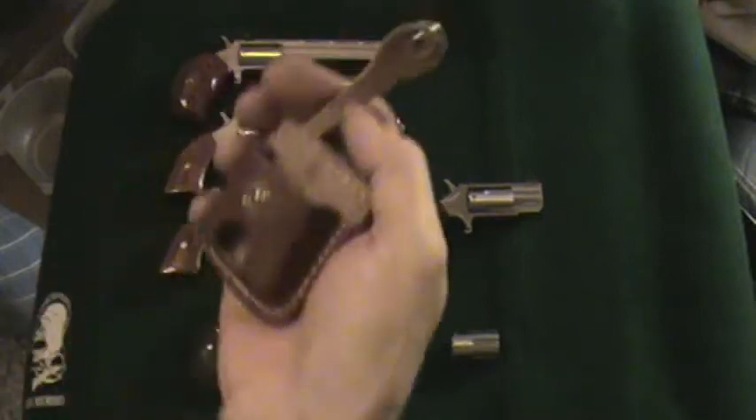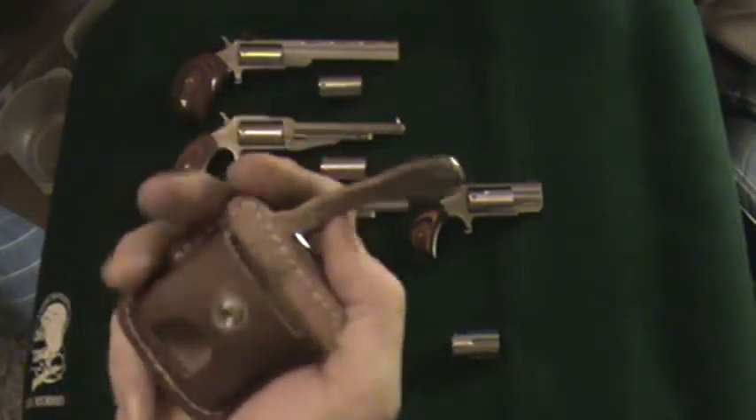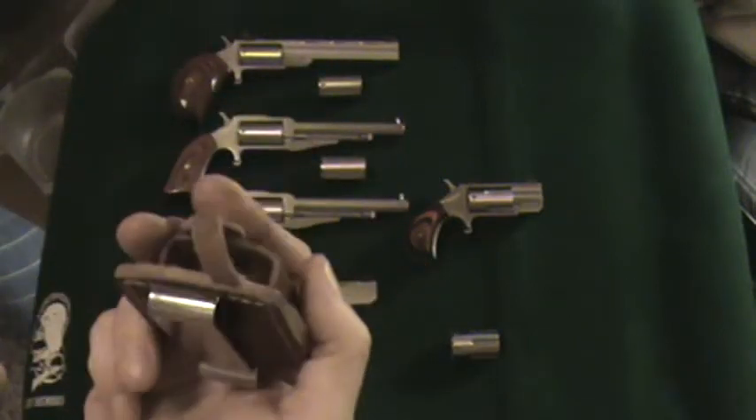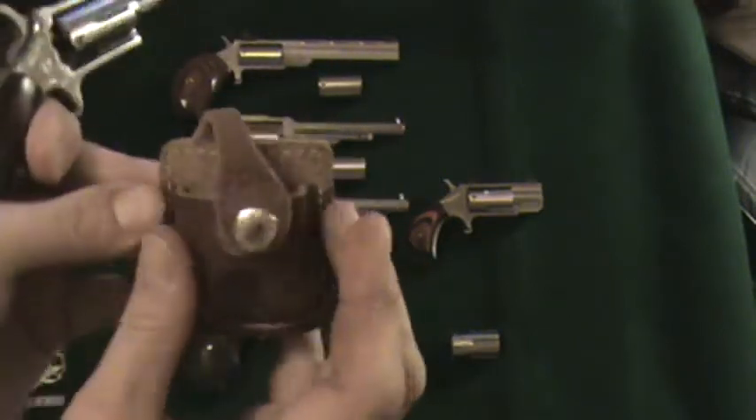Carry option number five, still using gun number two. My being left-handed — this is a go-lighter case that I have altered to accept the gun.